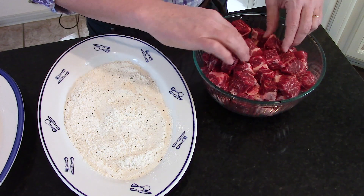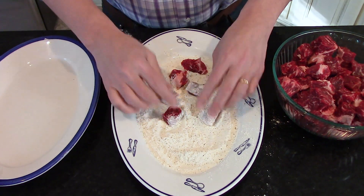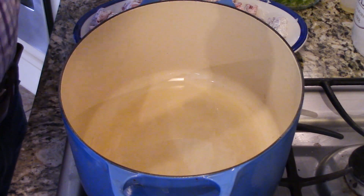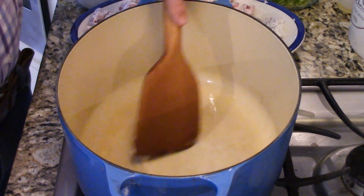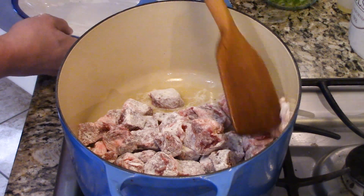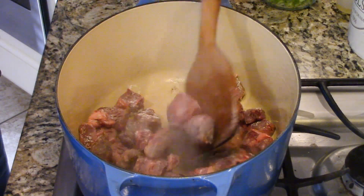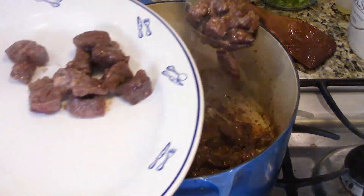We got some seasoned flour - just about a half a cup of flour with about a half a teaspoon each of salt and pepper - and tossed about half of that beef in it. Then I got my trusty Dutch oven. Put some olive oil, a couple tablespoons, and then a couple tablespoons of unsalted butter. Get that melted, then dump the beef in there. Let it sit for about five minutes - it's going to get really hot and form a crust, which locks in all of that incredible flavor. We do that in two batches, then use a slotted spoon to remove it. It already smells delicious.